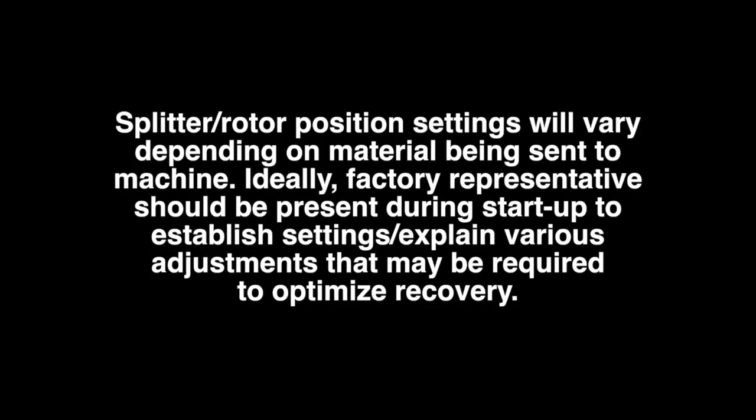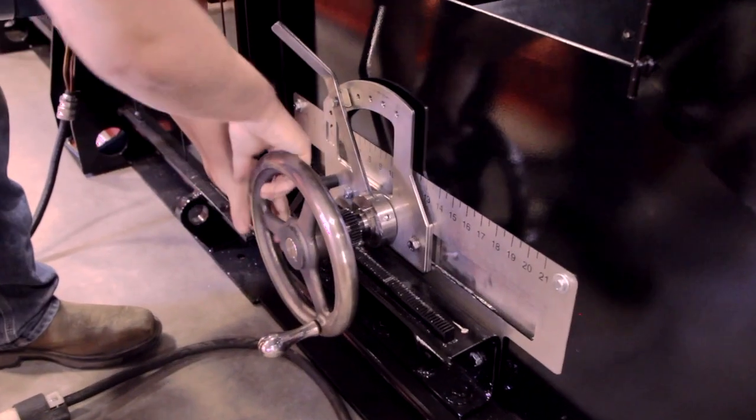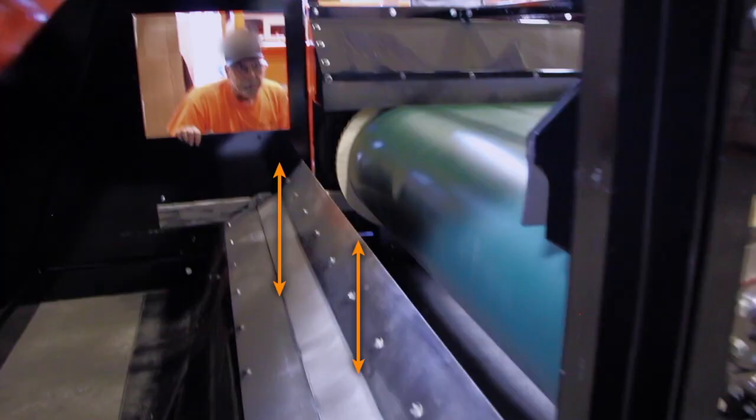The splitter and rotor position settings will vary depending on the material being sent to the machine. Ideally, a factory representative should be present during startup to establish these settings and explain the various adjustments that may be required to optimize recovery. Move the splitter forward or backward depending on the material — it also moves upward or downward.